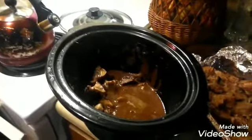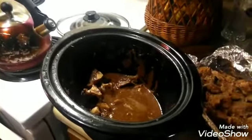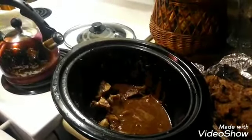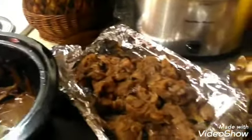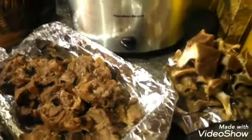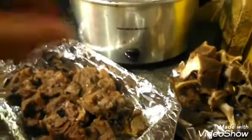Welcome back to my channel, thank you for returning, and newcomers go ahead and push the red subscribe and join the family. What I've done is cooked some beef neck bones in the crock pot overnight, so they cooked for about four hours and they were so tender.